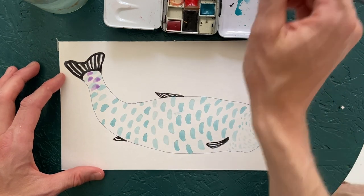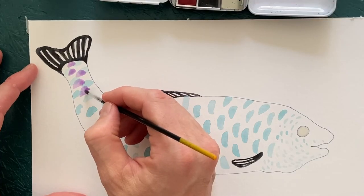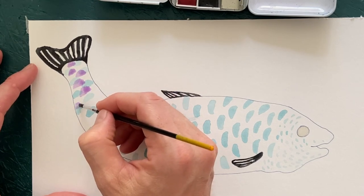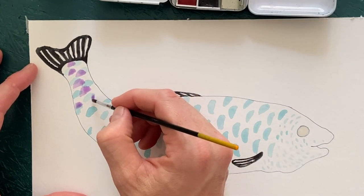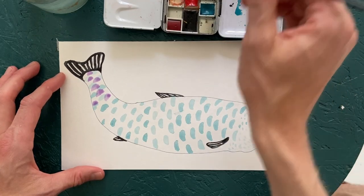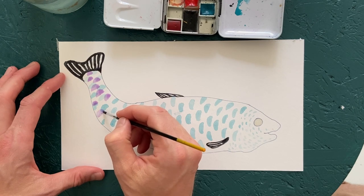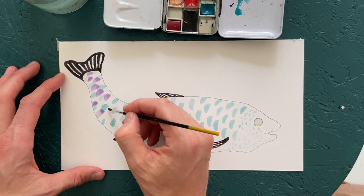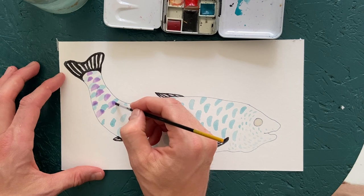I'll try to place them sort of a bit to the sides of my already painted blue color here. I think already I can tell it's quite a nice effect. I like it when you have this feeling of two colors meeting and superimposing.